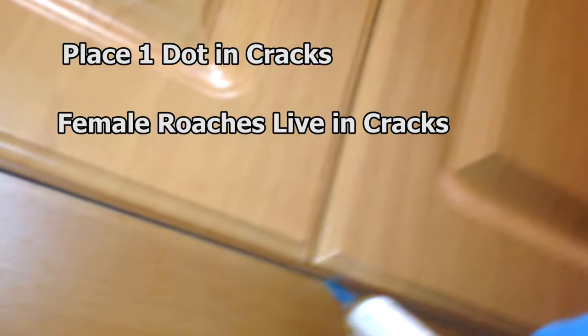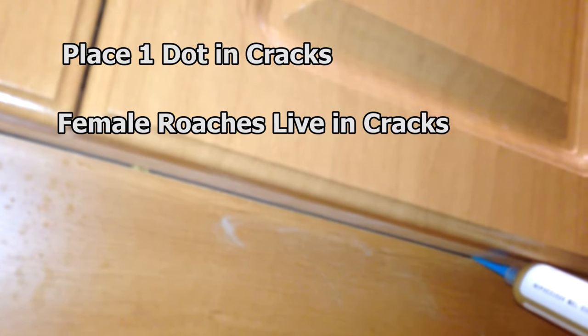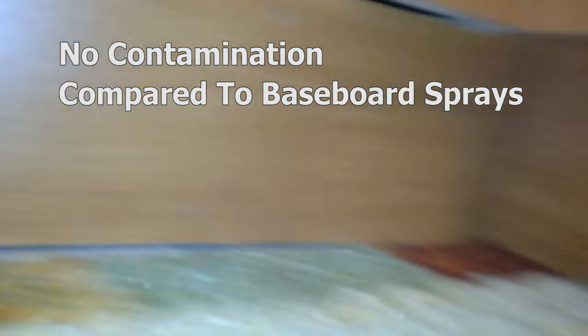Look up here along the cabinet edge — see that little crack? Put a dot there, then come about 5 feet over and put another one. It's best to put the bait in the cracks because females love those cracks — they fit their body in there to lay their eggs. Any crack you have at the base plate, stick a little dot in there. It doesn't need to be a big dot, just a little dot. It's out of the way, not contaminating any of your food or your house.